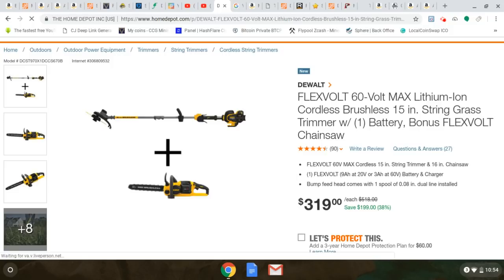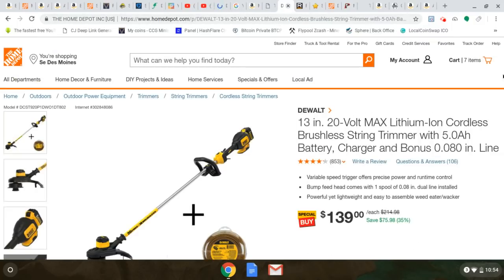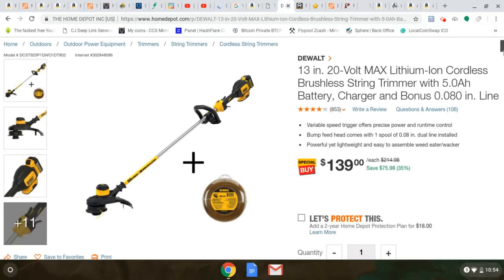You're paying $70 for the chainsaw — which retails around $300 — and $70 for the string trimmer — which is $179 — so they're basically giving you the chainsaw free with this kit. You also get the 9 amp hour FlexVolt battery. But if you don't need the chainsaw, go for the $139 string trimmer deal. The FlexVolt string trimmer is better — 15 inches instead of 13, and you can use 0.095 line — but either way you get the battery, the string trimmer, and trimmer line for $139.